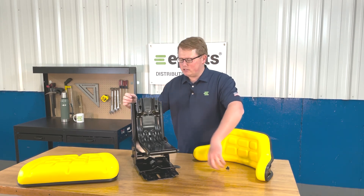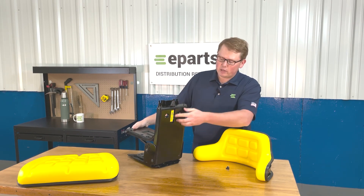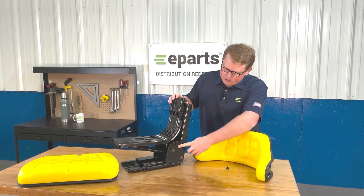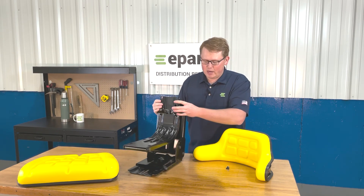A couple features about the seat suspension while it's still uninstalled. On the back side here, there is a weight adjustment knob that you can adjust to what the operator requires. On the side here, there are five adjustment slots that you can choose from to change the angle of the seat based on the machine that you have.